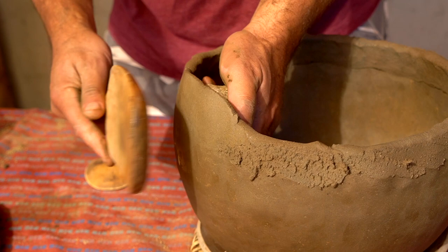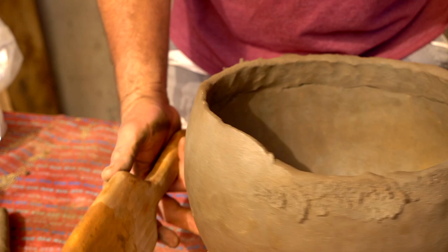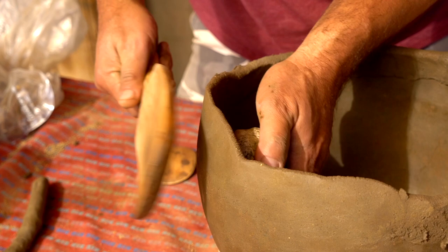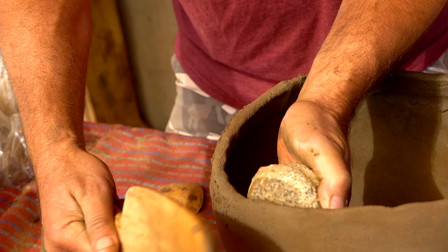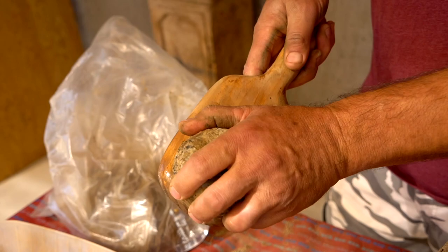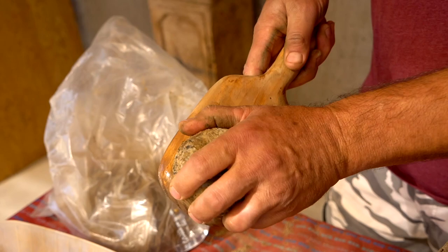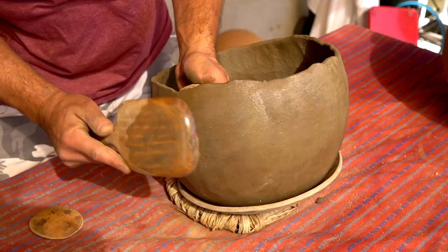I use the back side of my paddle usually — do all the heavy work with that. As your clay starts sticking to the paddle you want to, every once in a while, just scratch it off, because sooner or later you're going to hit it and it's going to pull a chunk out.